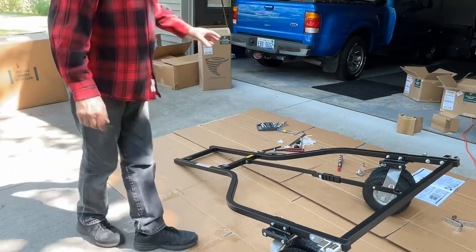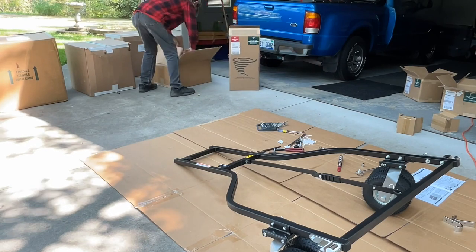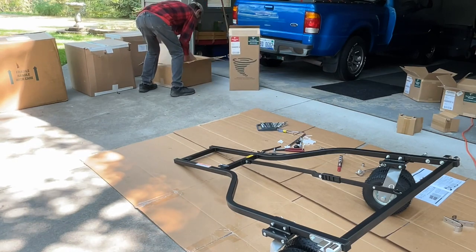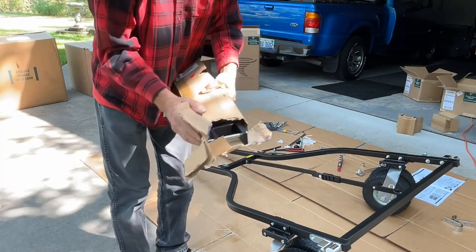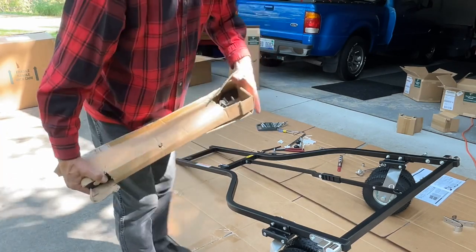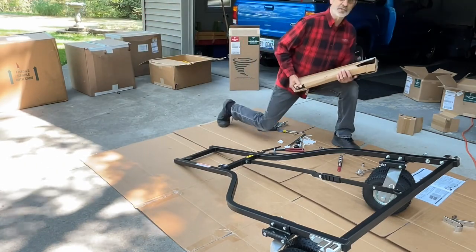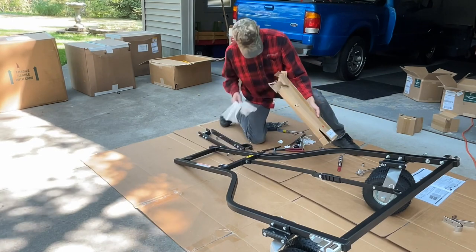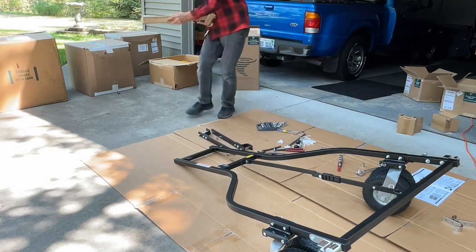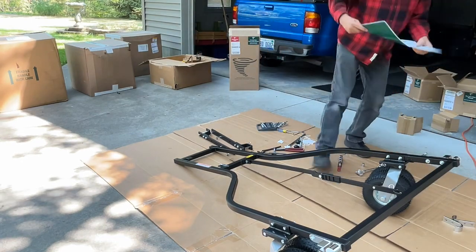The next thing they want you to do is put on the fork assemblies, or hitch fork assemblies. You can see that box is pretty busted up, and that was inside of another box. I don't know how they handle this stuff but they sure beat it up pretty bad.